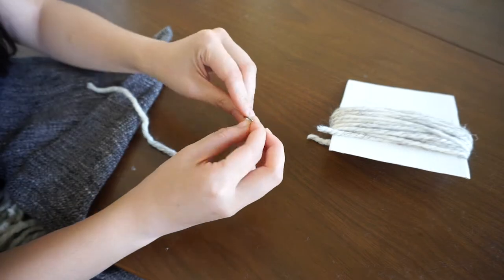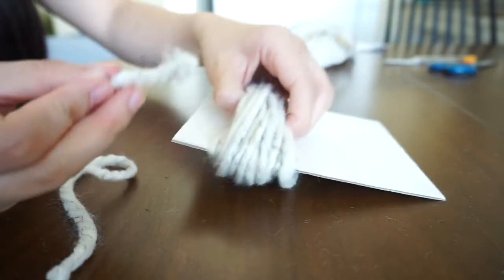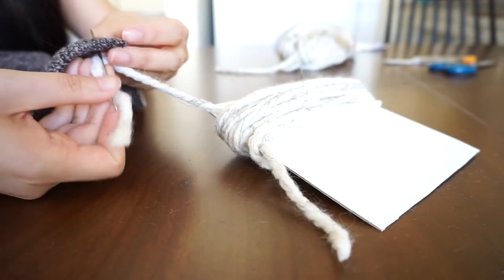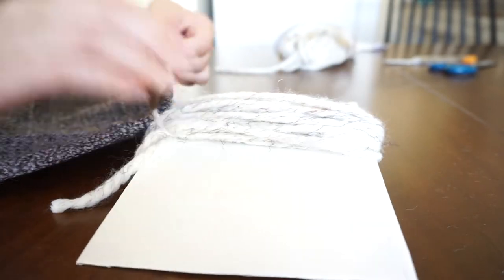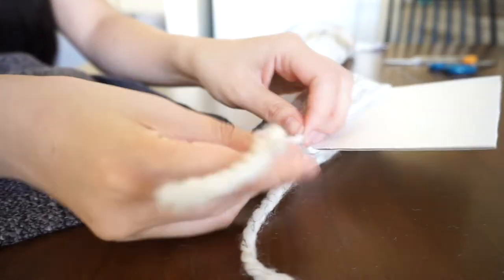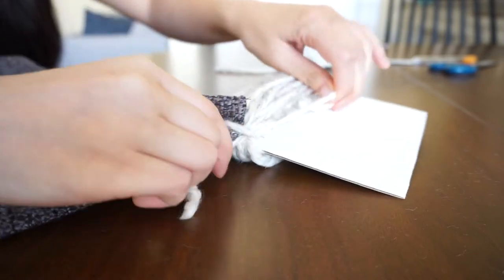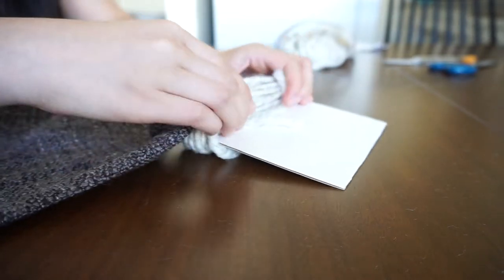It might take a bit of finesse but keep working it through. Once you get it through, thread it through the looped yarn, then poke it through one of the corners of the throw. Wrap it through the loops of the yarn again and poke it through the same spot in the throw, pull it out and pull it tight, then tie a knot — that's the first step of making the tassel.